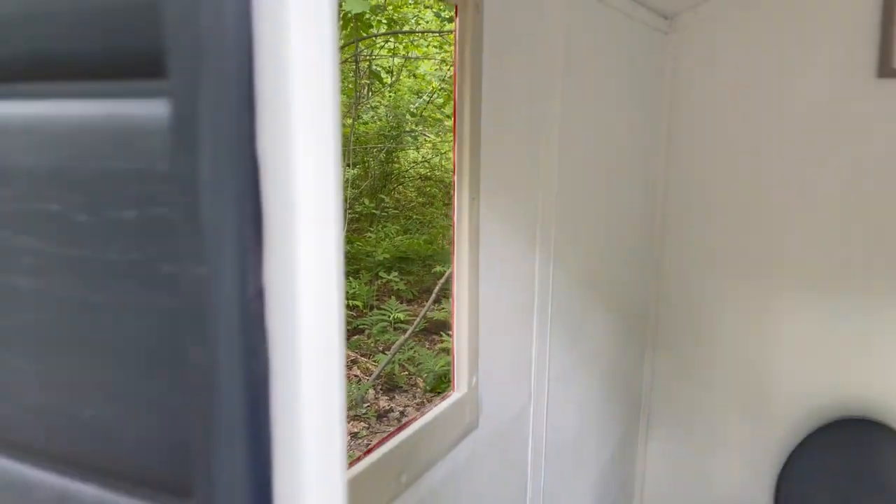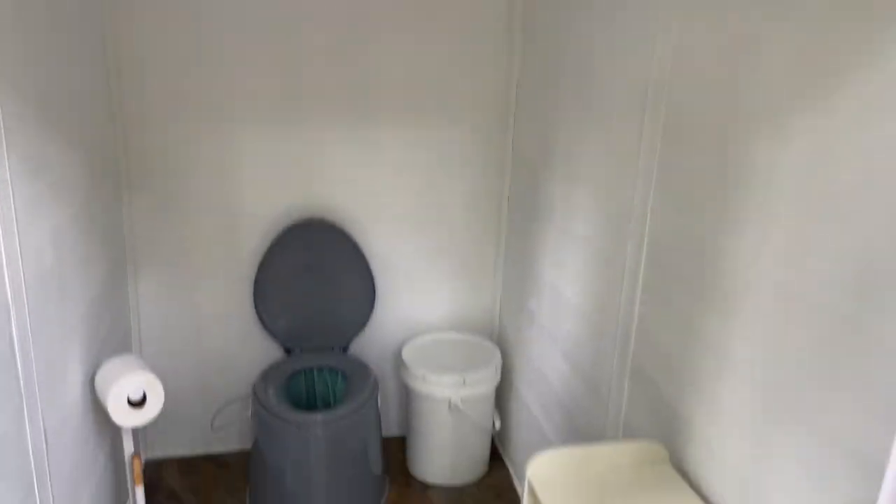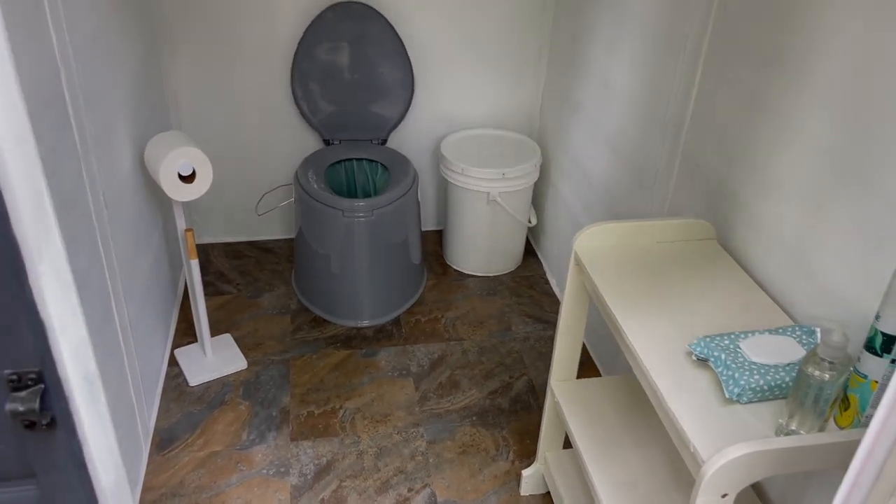We are super impressed with the shed, and it's perfect for what we need it for. We are very happy and excited.